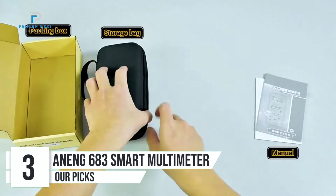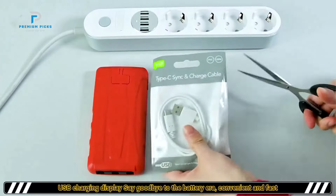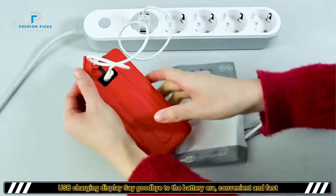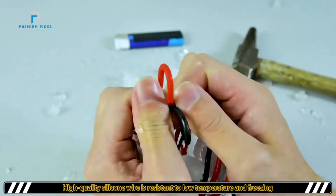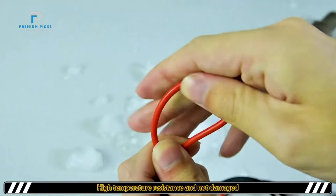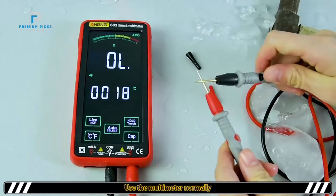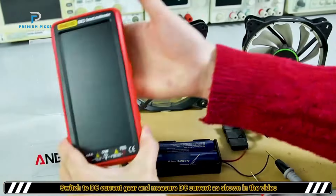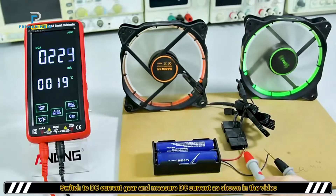Number 3: ANENG 683 Smart Multimeter. The ANENG 683 Smart Multimeter is a versatile and advanced testing tool designed for a variety of electrical measurements. With a 6,000-count LCD display and high-end touch functionality, it offers users the convenience of auto-detection without the need to manually select ranges. This makes it a great choice for both beginners and professionals. The ANENG 683 features a digital display with stable performance and reliable accuracy. The unique touch-screen interface allows for seamless operation — the meter automatically detects AC/DC voltage, resistance, or current based on the input, simplifying the testing process.